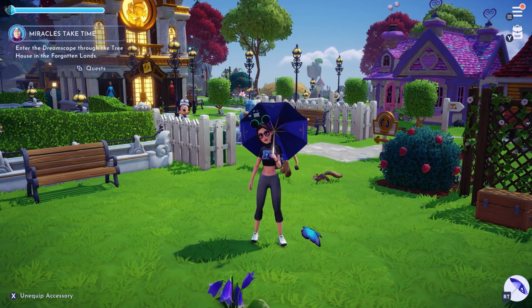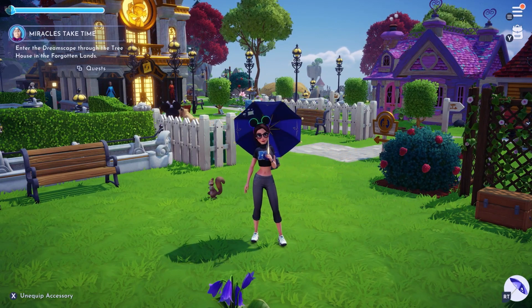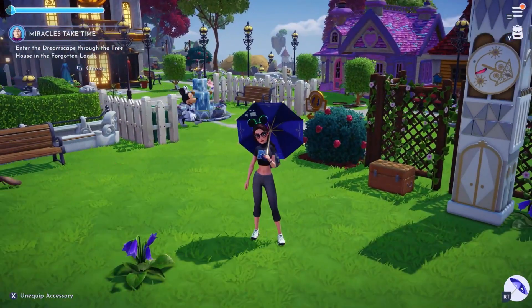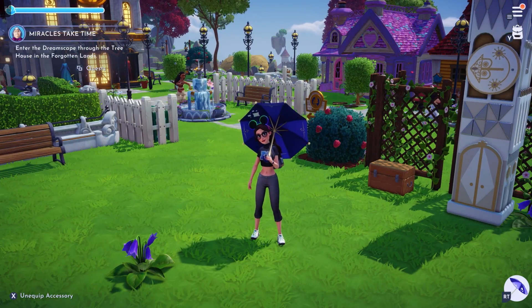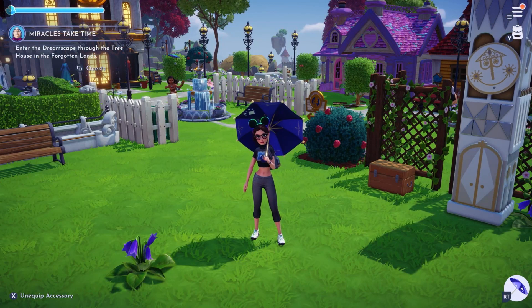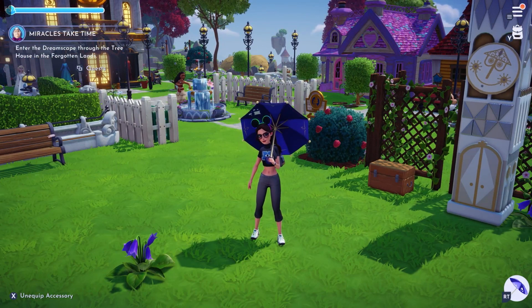As you see here, you will always be equipped with your umbrella until you choose to unequip it — you can walk around and it will always be there. You can unequip it by looking in the bottom left corner of your screen and it will tell you what button to press in order to unequip it and it will put it away.